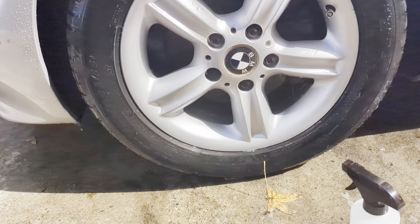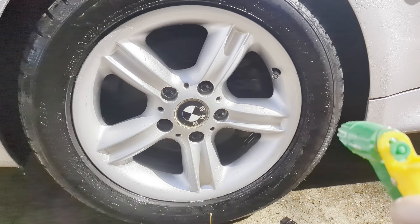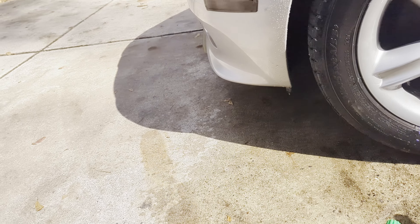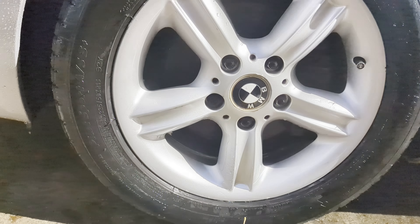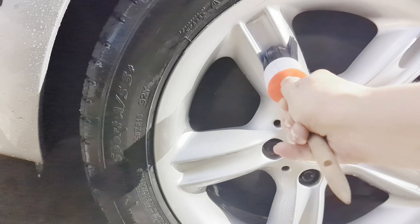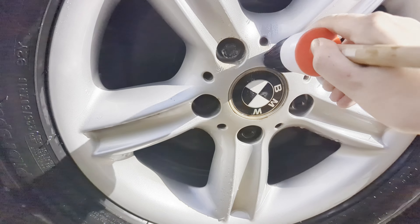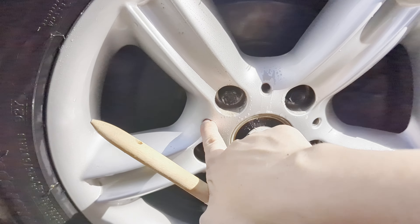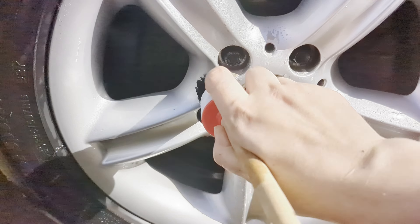Really brightening up. The sun is also helping make it look nicer. There are a couple little spots where I really need a small brush to get in between, but I don't have anything for these tight spaces here.